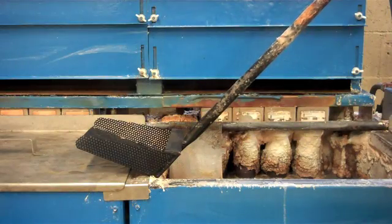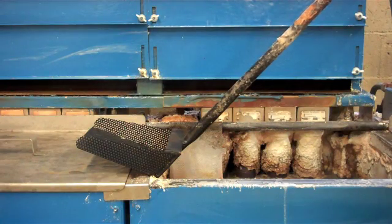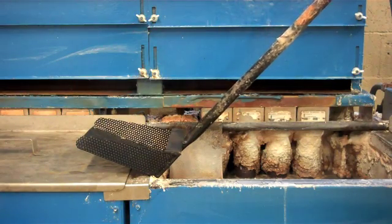This is a demonstration on how to desludge a black oxide bath. Most importantly, you have to be sure to be wearing the proper safety equipment when working with a hot black oxide bath.